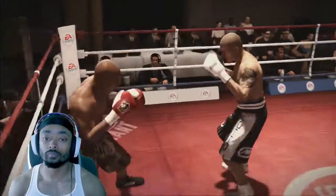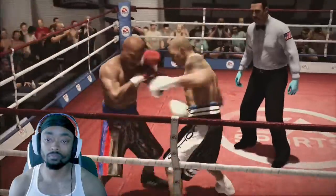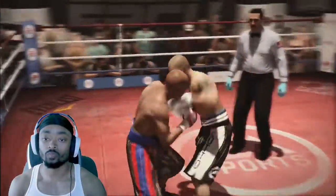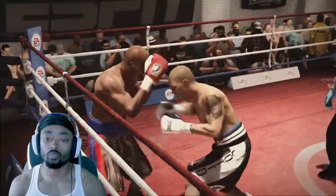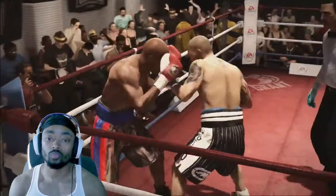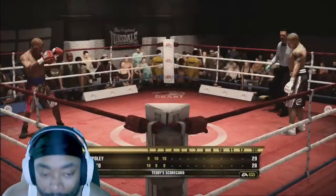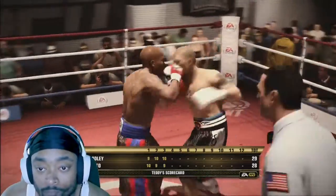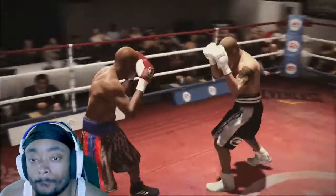Nothing there on the punch by Miguel Cotto. A big right hand lands from Cotto — took a shot, now he gives a left back. He lands the counter — that's when he's at his very best. Teddy's scorecard has him up a round but we're yet to get into the meat of the matter of this fight.